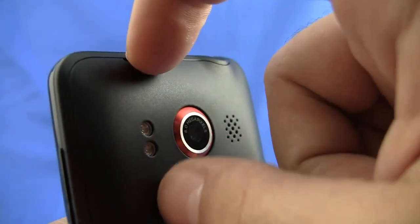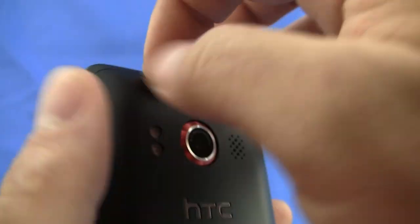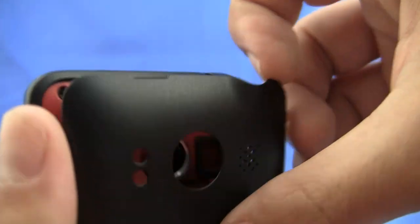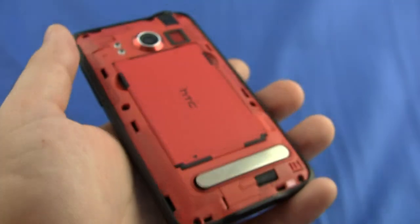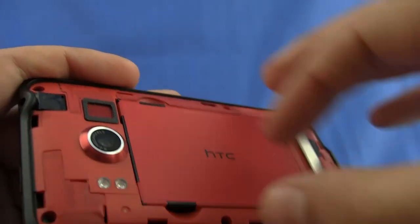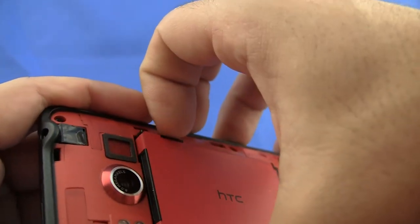On the top of the back, you'll see this little groove here for pulling out the battery cover. You can just pop the left side, and then over here on the right, pull the rest, and it reveals the 1500 milliamp battery. You can easily remove the battery by pulling underneath one of these grooves on the sides.